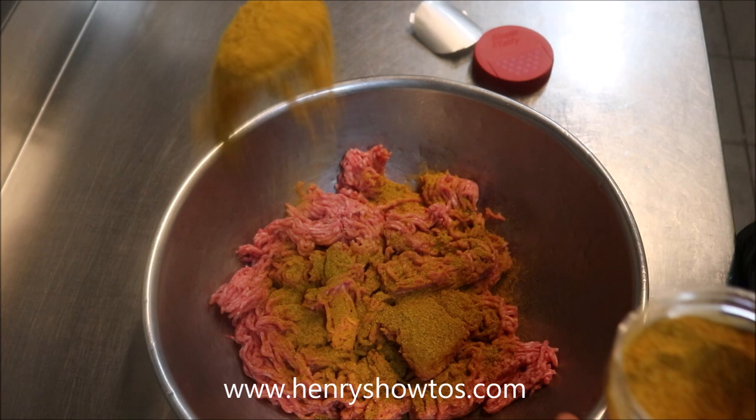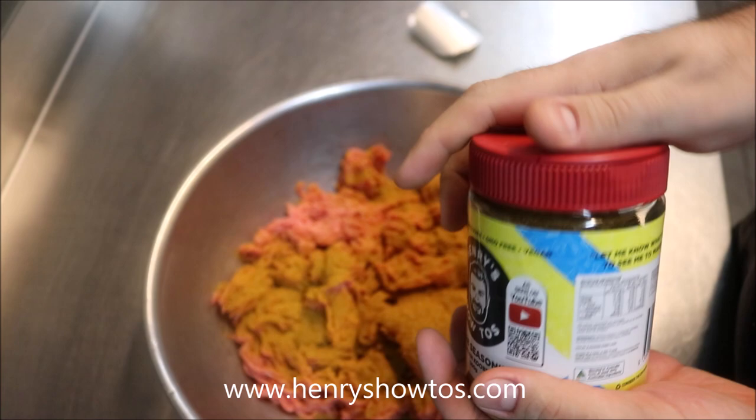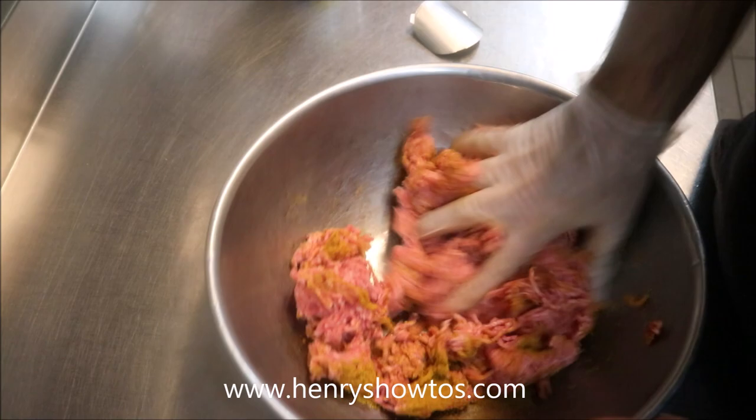You've also got a shaker on here as well, so once you've finished with the seasoning, add something else in there if you like and shake away. All we're going to do now is give this a good mix together. That's all, guys.